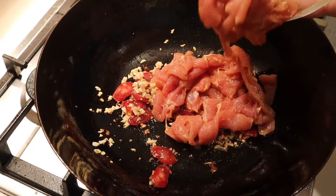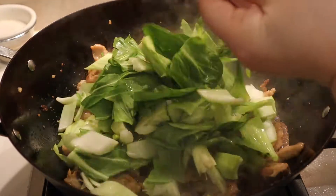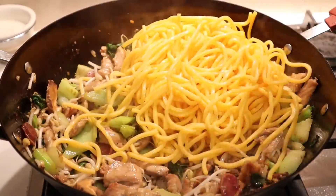We're going to slice all the ingredients and then stir fry in a wok, then add in the noodles and the sauce, and it's done, ready to serve.